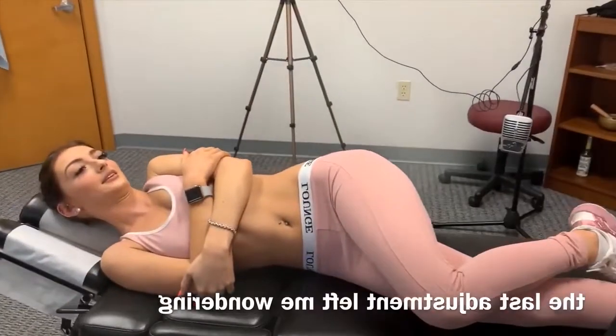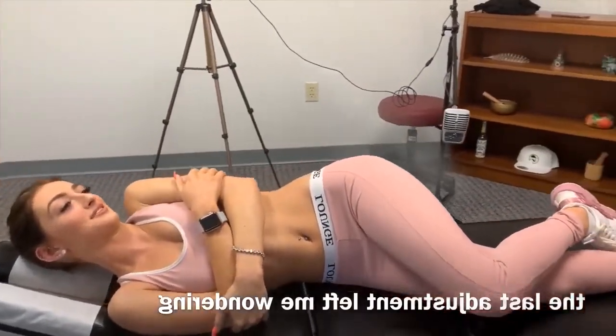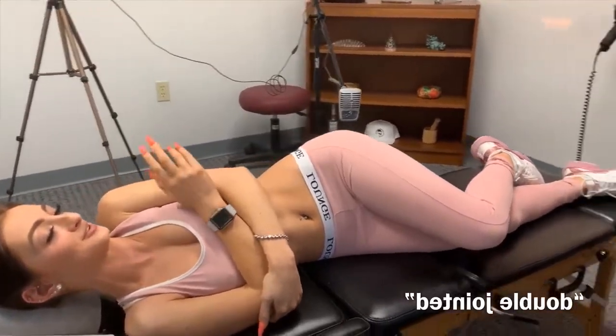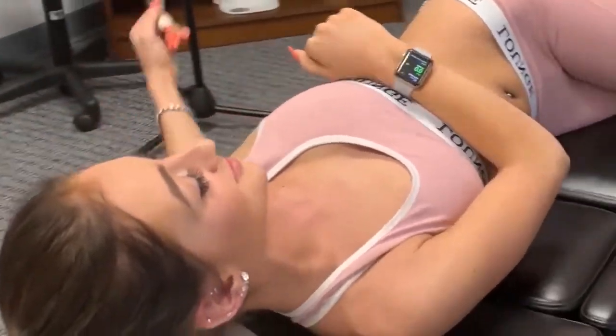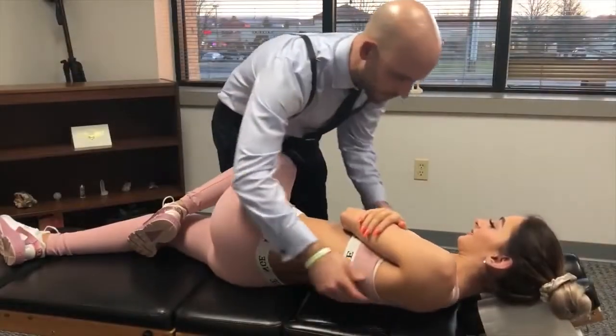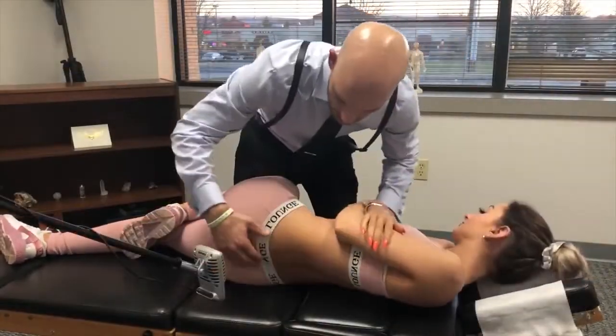Do you crack your own back? Sometimes, yes. That's like the only thing that cracks on my body — I feel like I'm double-jointed. My fingers don't crack, nothing. But in the morning I wake up and go like this sometimes. Forward again, and that one, then let your shoulders relax.